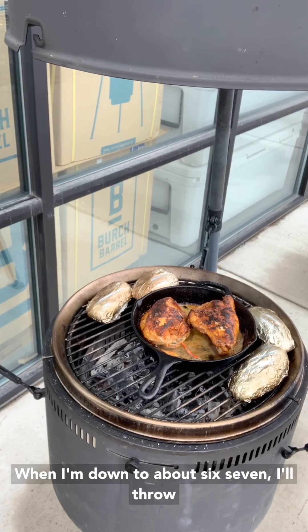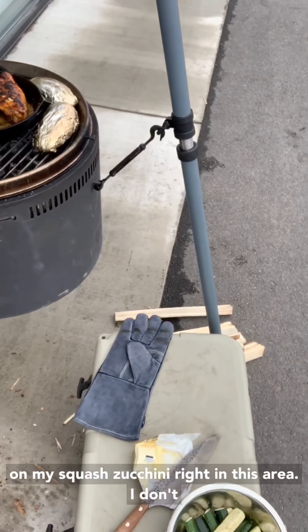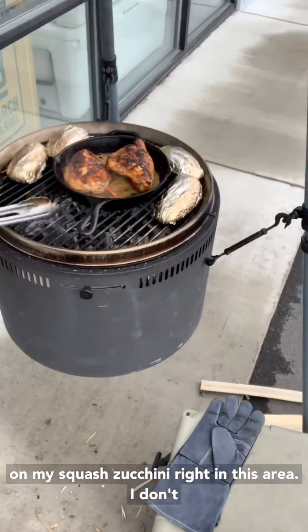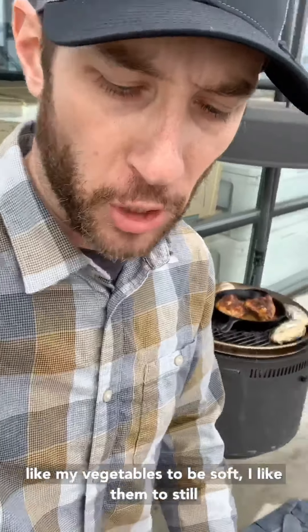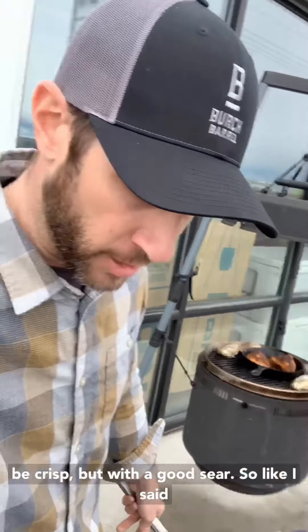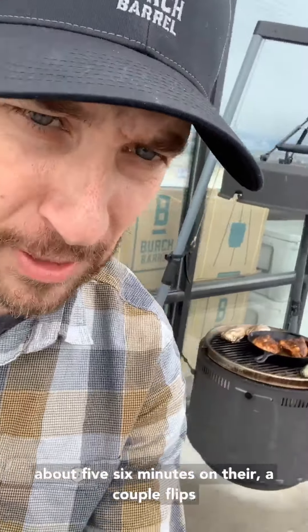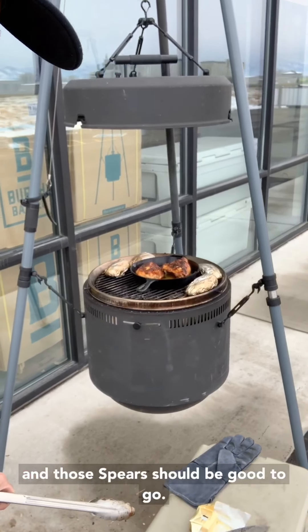When I'm down to about six or seven minutes I'll throw on my squash and zucchini right in this area. I don't like my vegetables to be soft — I like them to still be crisp but with a good sear. So about five or six minutes on there, a couple of flips, and those spears should be good to go.